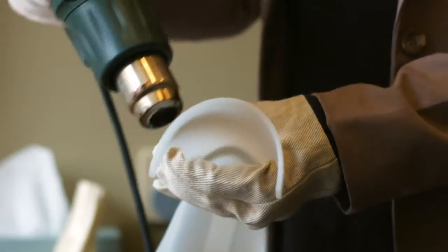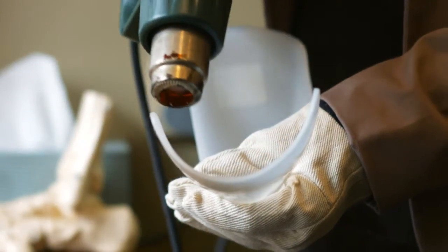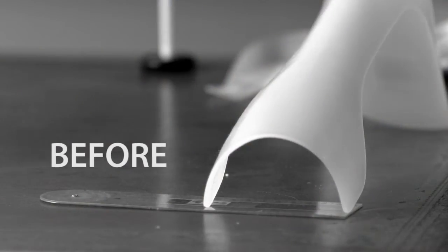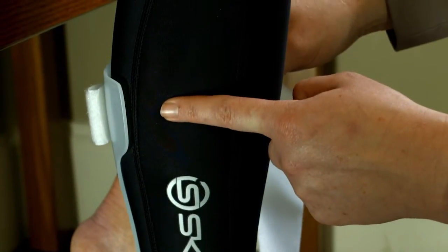Apply general heat to the calf section. The same principles apply to all areas.